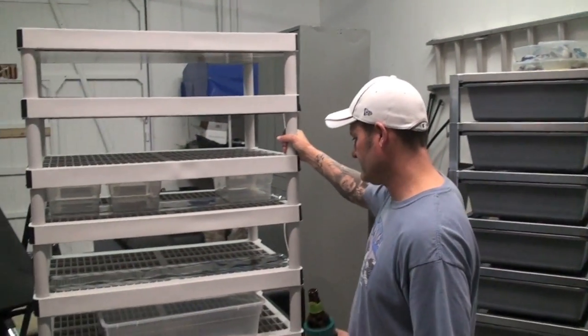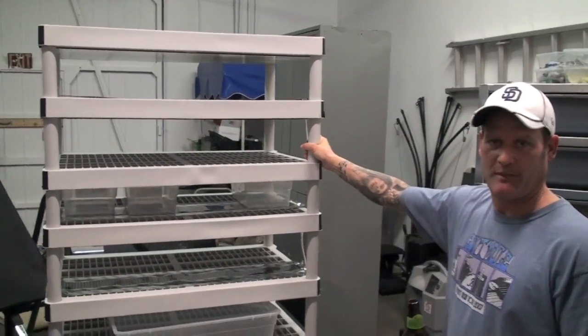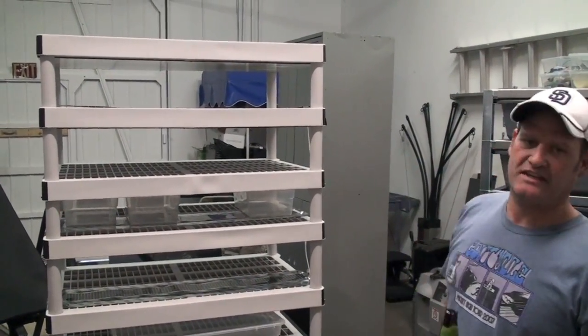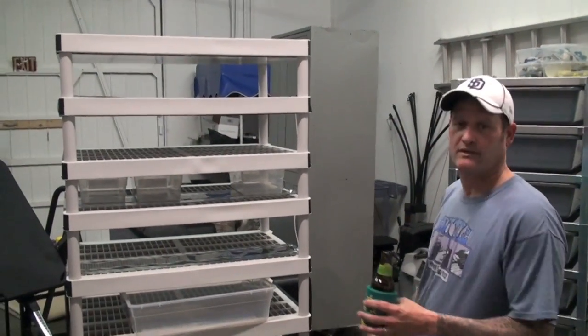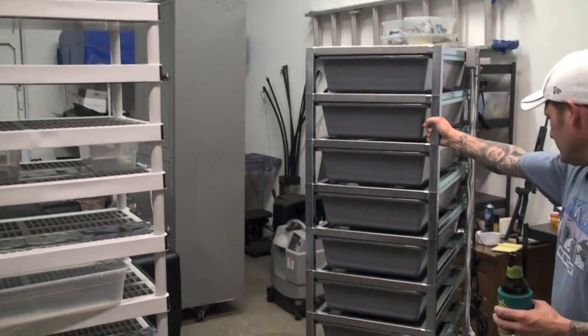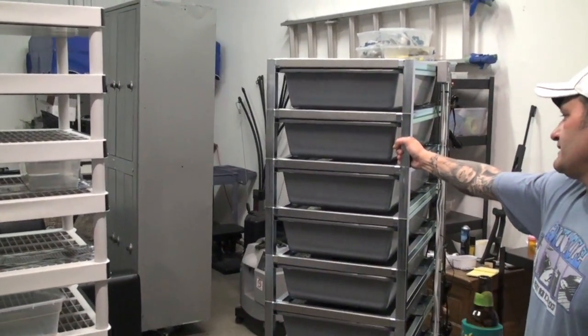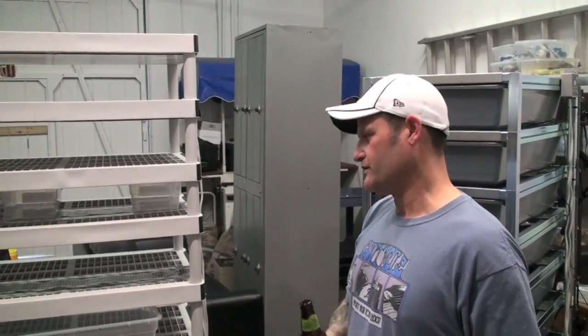This is a rack that's pretty common. There's a YouTube video going on saying it's homemade and easy — it's not true. We built one of these and we're here to show you the difference, and how I got led to this Freedom Breeder rack and why the value is there.